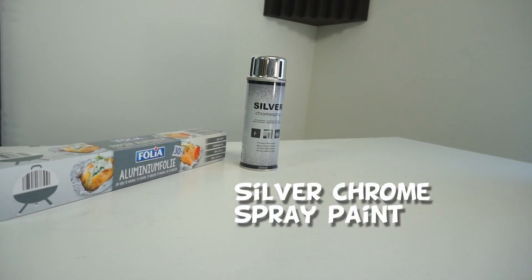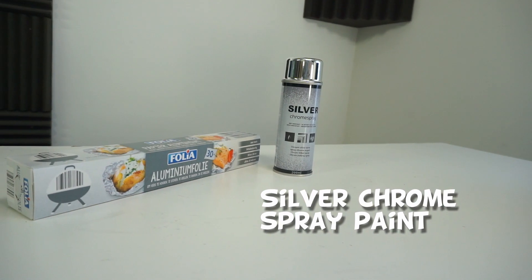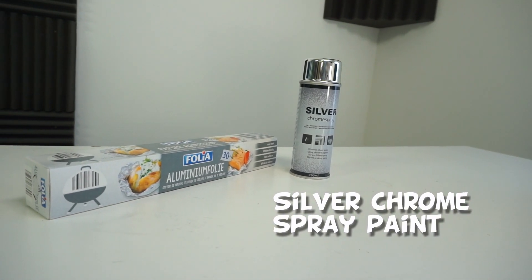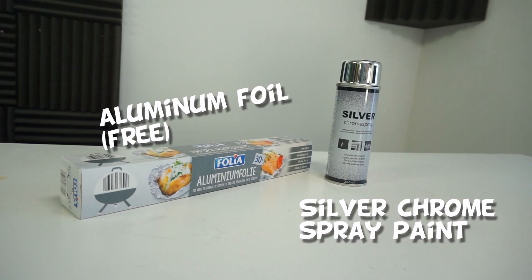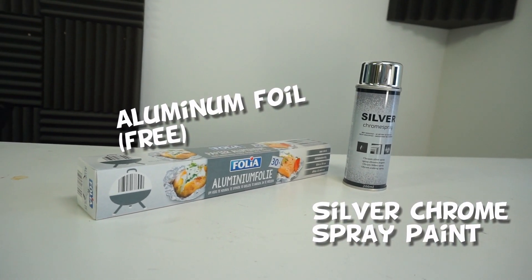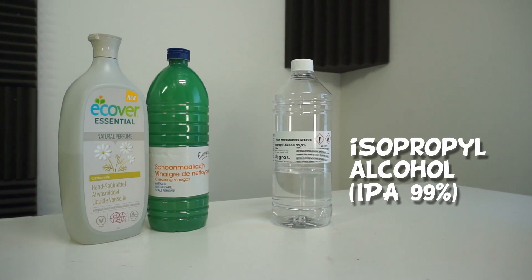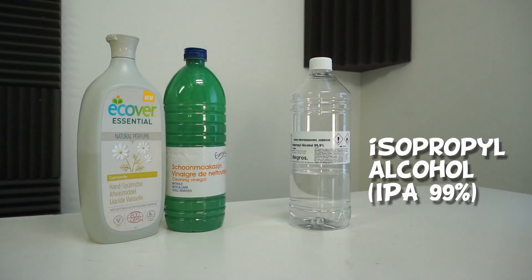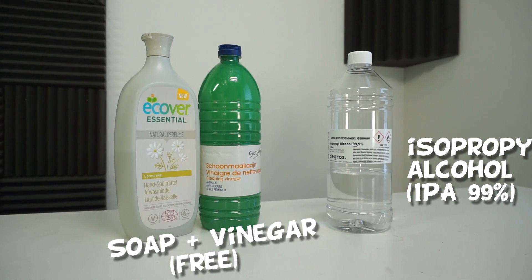Let me walk you through all the materials. I got some old silver chrome spray, and I will be using it to cover up the inside. If you don't have this, you can use aluminum foil — I guess everybody has that — and this will give you more reflection of the UV lights. I will be using isopropyl alcohol to clean out the inside, and if you don't have that, you can use normal soap and some household vinegar.